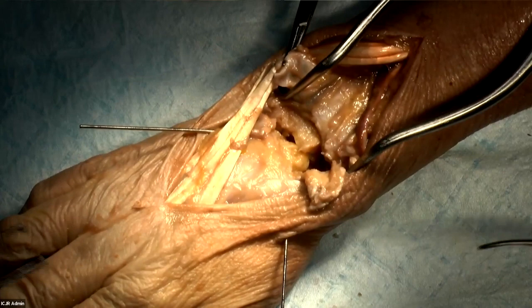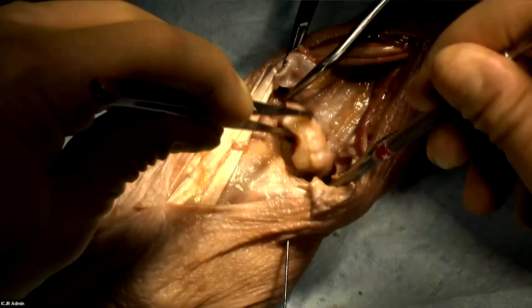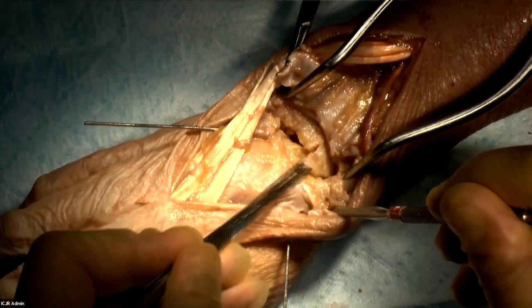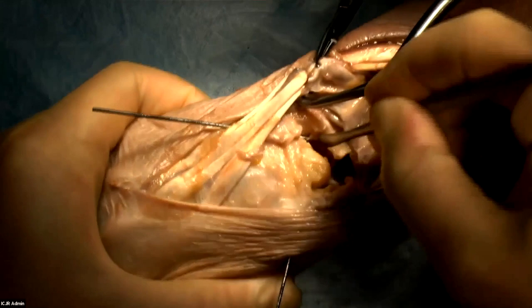When you're working on the scaphoid excision, you need to protect the lunate cartilage and the cartilage of the lunate facet. Then this is the most important part — or one of the most important parts of the operation — the preparation of the midcarpal joint. You need to expose the midcarpal joint.